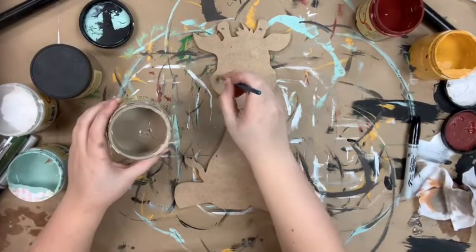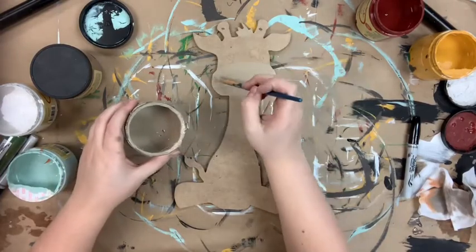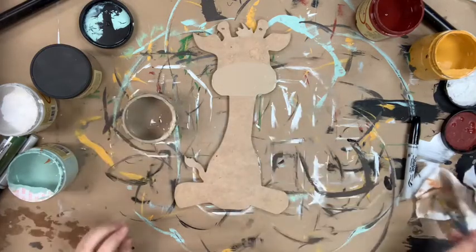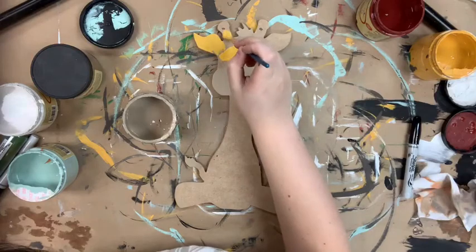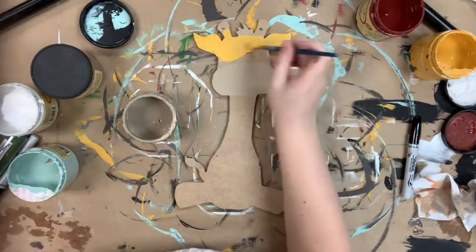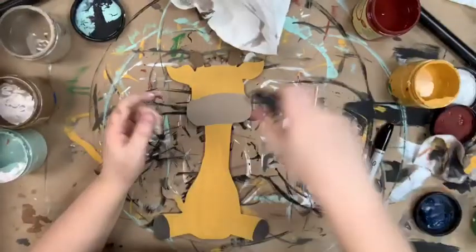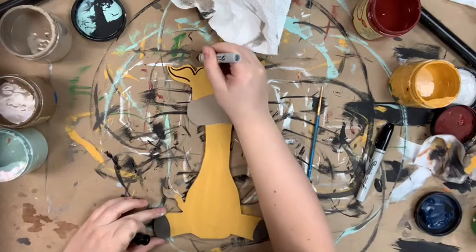I'm going to go in first with the color putty, which is this light tan color, and I'm going to paint his nose. Next I'm going to go in with the color kernel mustard for his body and I went in with a little bit of chocolate for his feet.